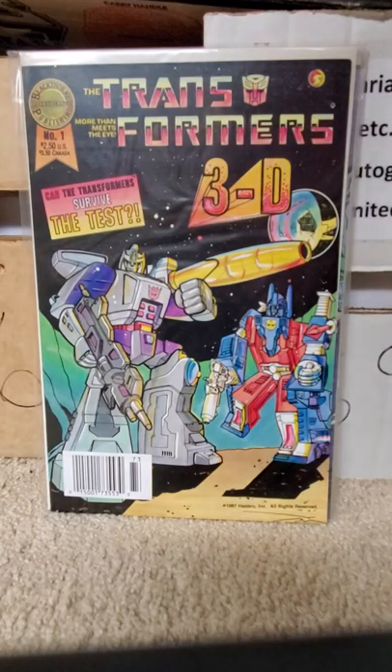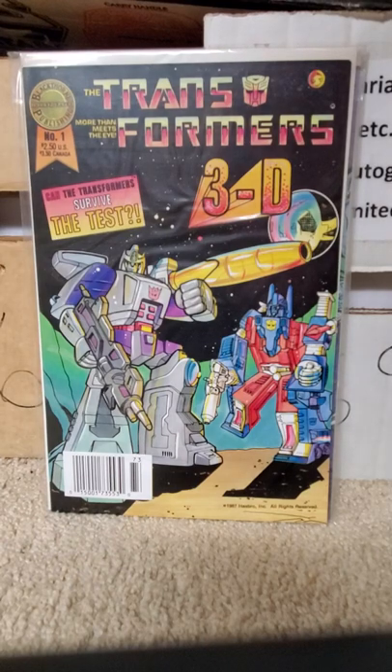Hello all, welcome to another edition of Full Series of Runs. This edition: Blackthorn Publishing, The Transformers in 3D.